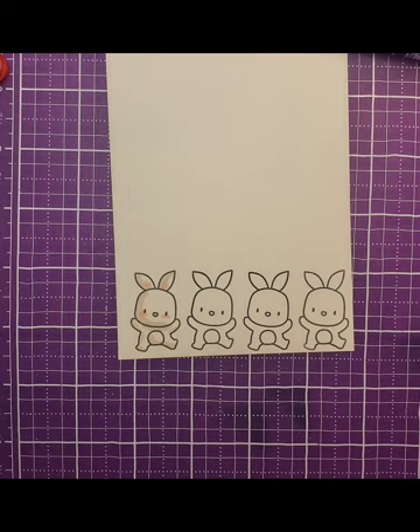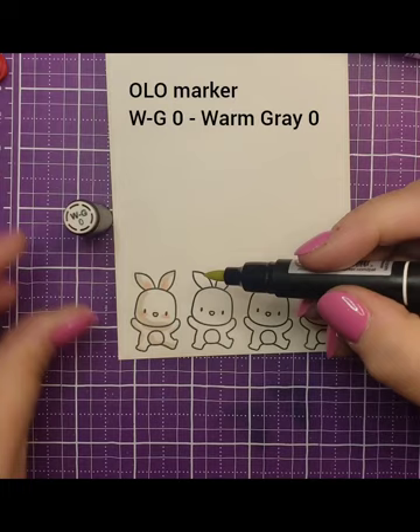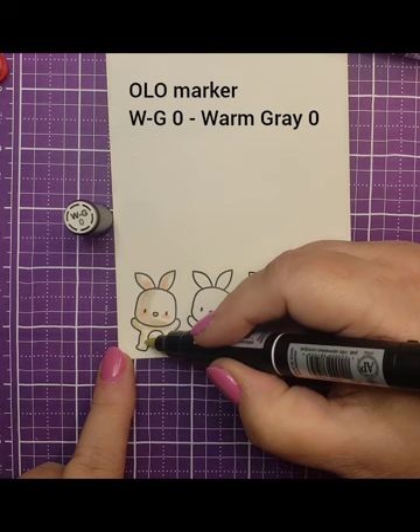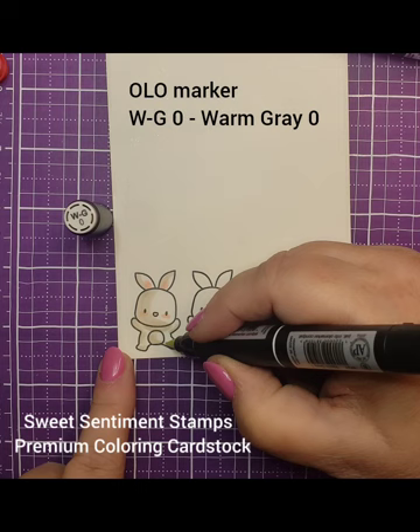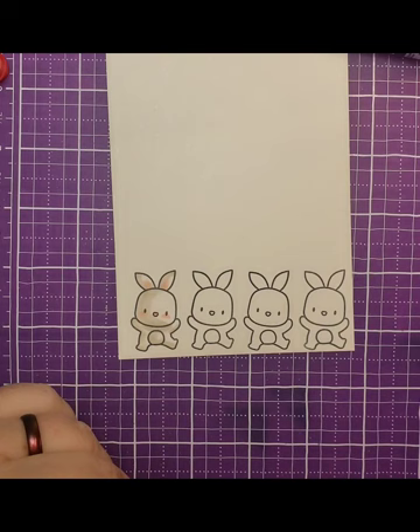OLO is an alcohol-based marker and I've started using them since August. I have a warm gray zero and a warm gray zero-one here. This is a lighter color than the pug, so I'm going a little bit thicker, allowing the ink to blend out into the paper. The paper I'm using is Sweet Sentiments coloring cardstock, which I really like to use with alcohol markers. I'm going over those pug shadow lines but a little bit thicker.